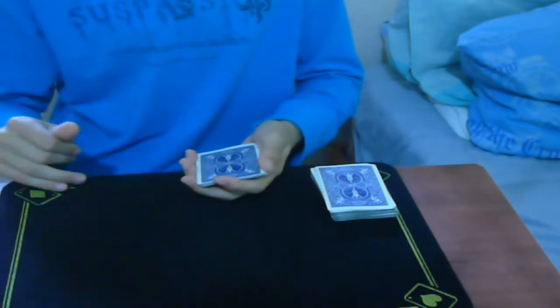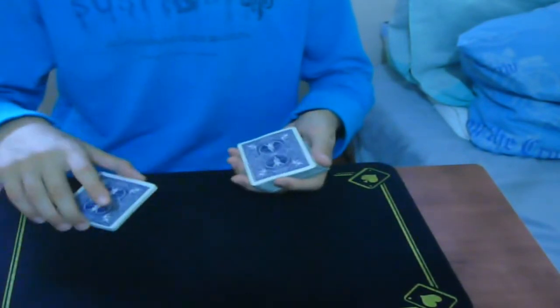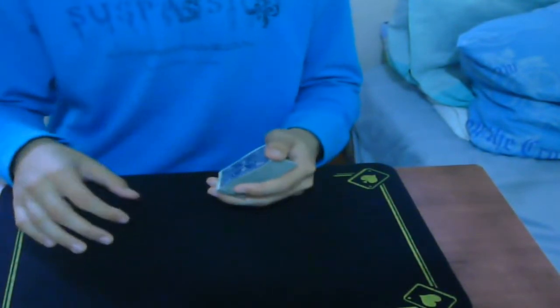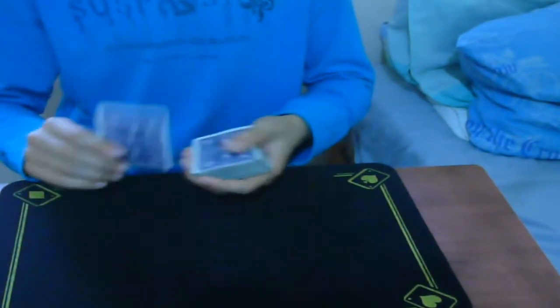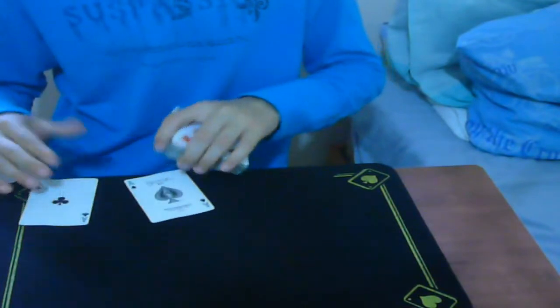The setup is also going to be in the description box. From here you just put it on top, and this is what you're going to do — you're going to produce the aces. You can do anything you want; let's assume you just did.